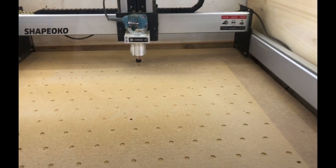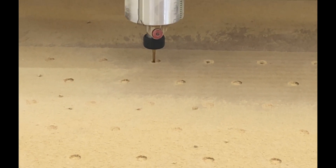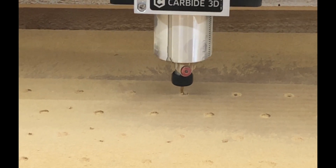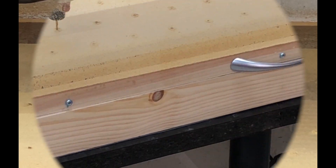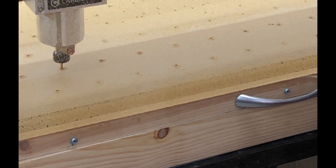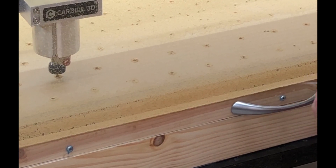The first pass is done. It's just starting the second pass with the countersunk holes going down 14mm. That shouldn't take too long — I think it was about 50 minutes to do the cut. It's on the last few holes now so it shouldn't be much longer.